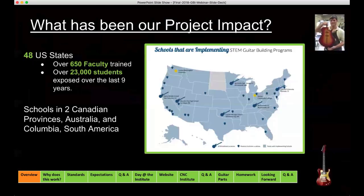Our project impact: we're actually in 48 states, meaning we've shipped guitars to 48 United States over the last 10 years. We've also trained 650 faculty and impacted over 23,000 students. We've trained faculty in Australia and Canada. Dr. French is now working on a collaborative project through Purdue University, where he's actually instructing at the University of Medellin in Colombia. This project has tentacles and is growing not only nationally but also internationally.